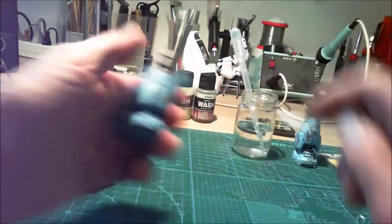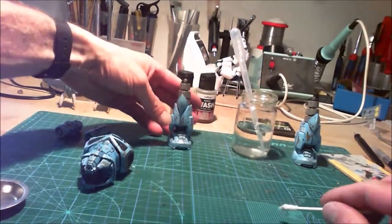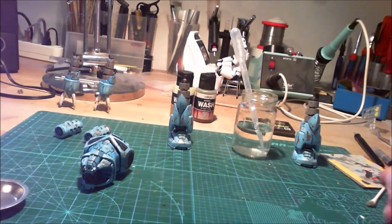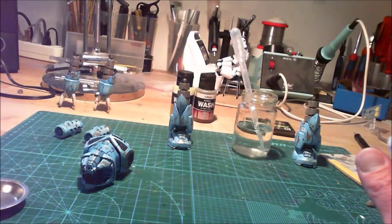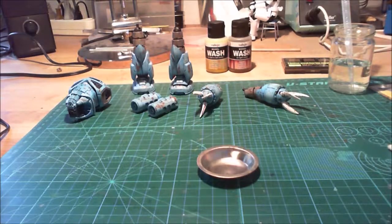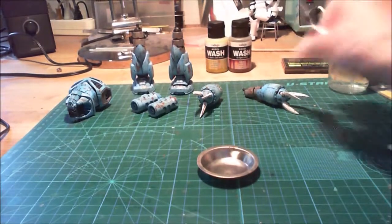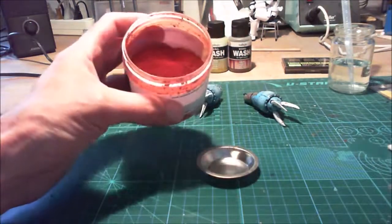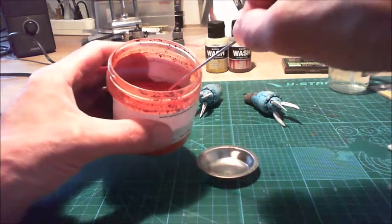I do this with all the pieces and come back later. All the parts are cleaned up and now it's time for some pigments.